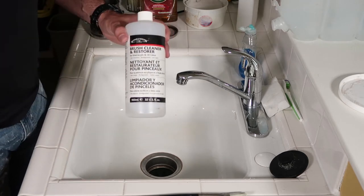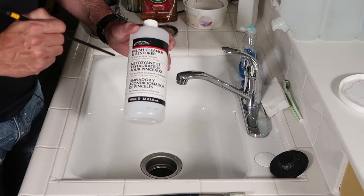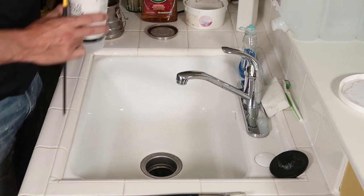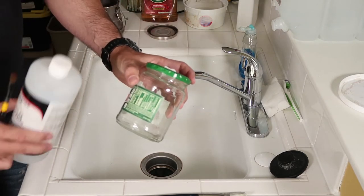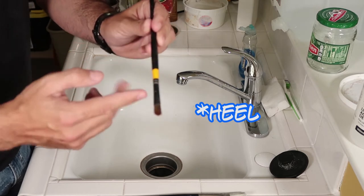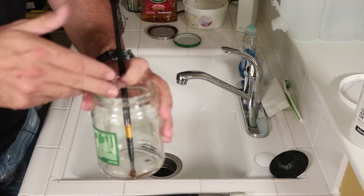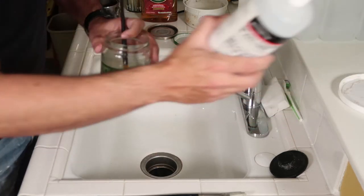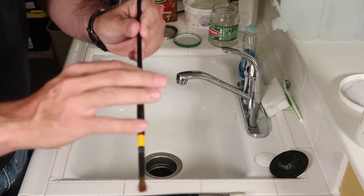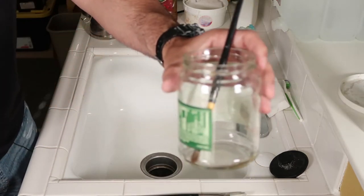If your brushes need deep cleaning, you're going to need Brush Cleaner and Restorer from Windsor Newton. It will definitely clean the brush but it's very toxic, so put it outside or in another room. Get a glass jar — do not use plastic, this stuff will eat through it. You fill the jar just up to where the ferrule is, not further, because it will mess up the metal. Put 10 or 15 brushes in and leave them for 24 hours. I came back the next day and the paint was just starting to melt off.